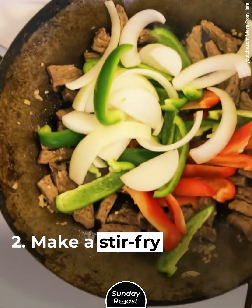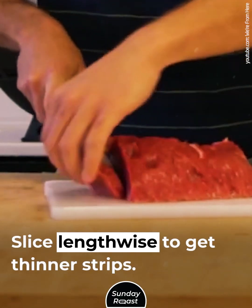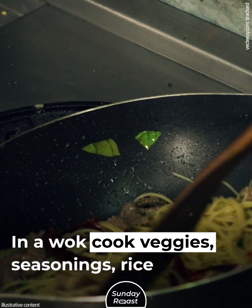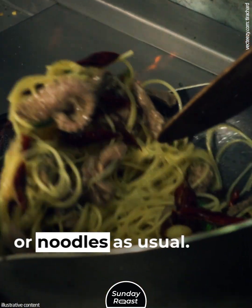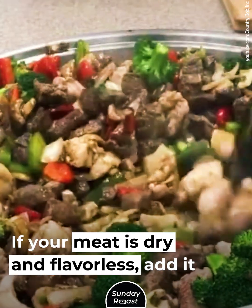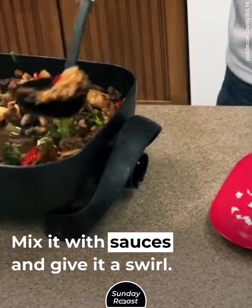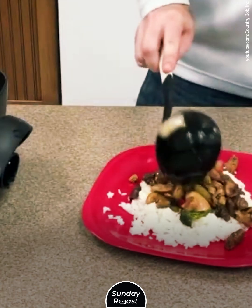Make a stir fry. Slice the steak against the grain, then slice lengthwise to get thinner strips. In a wok, cut veggies, seasonings, and rice or noodles as usual. If your meat is dry and flavorless, add it at the stage of seasoning. Mix it with sauces and give it a swirl. The meat will heat up with the sauces and pick up flavor.